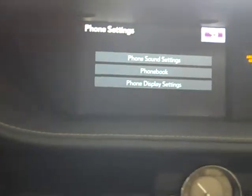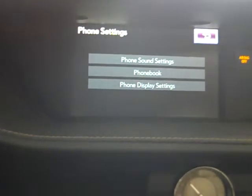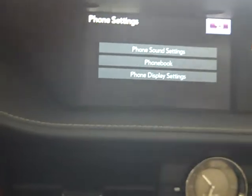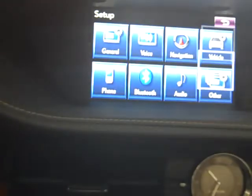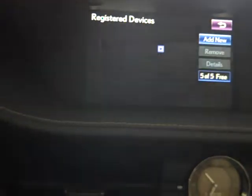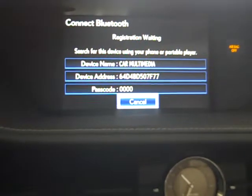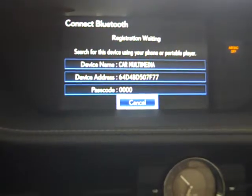Under phone settings, when you have a phone hooked up you can do phone sound settings like different ringtones, update your phone book, and change the phone display settings — such as full screen or a pop-down menu. Bluetooth is how you add a phone: hit register devices, add new, and car multimedia will come up. On your phone, go to settings, open your Bluetooth tab, and the vehicle can find it for you.